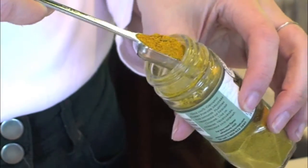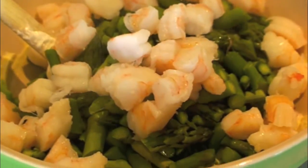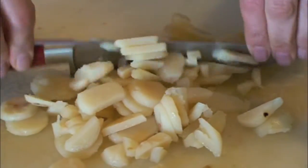Next, we make our dressing. It's simple — just some mayo and curry powder. Then we add the shrimp, asparagus, and diced chestnuts for some crunch, and you mix them together.